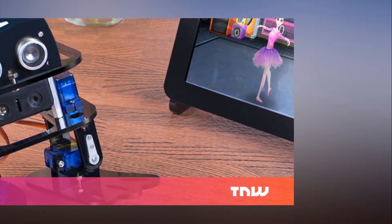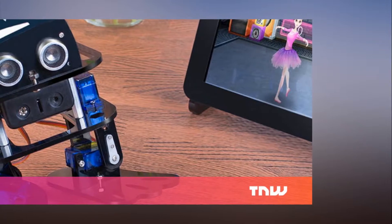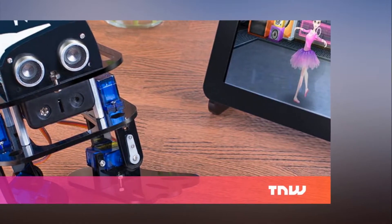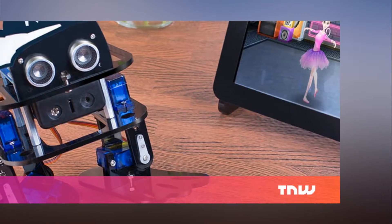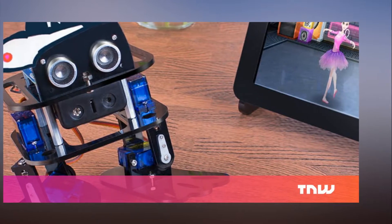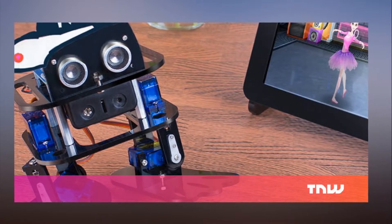If you're looking for just the right kit to get a youngster started with robotics or even a career in a STEM field, the SunFounder Nano DIY 4-DOF Robot Kit is right in that sweet spot. Right now you can get this cool introduction to building robots for just $42.50 from TNW Deals with coupon code GIFTSHOP15.